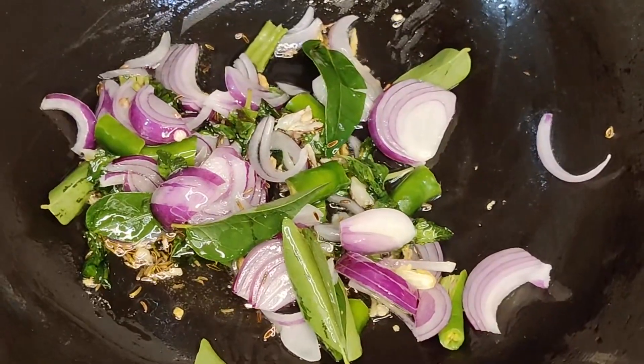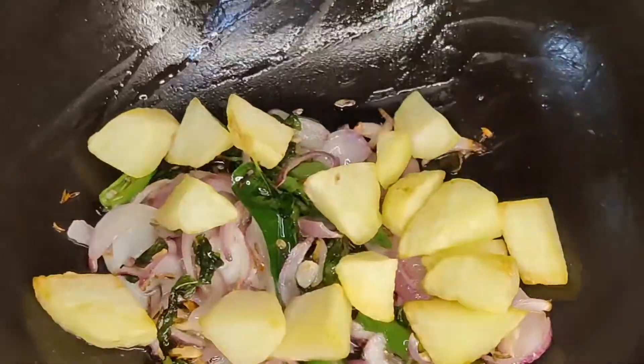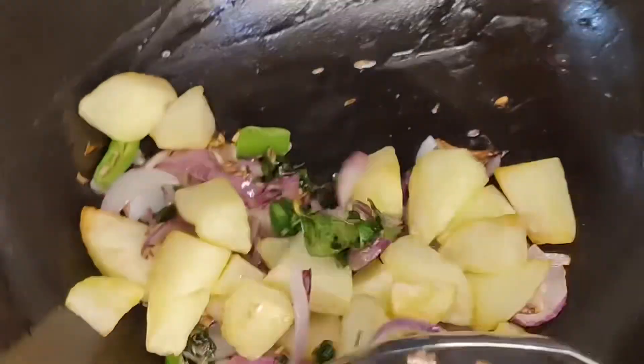Cook for about 50 seconds to 1 minute. You'll need to cook for 1 minute.